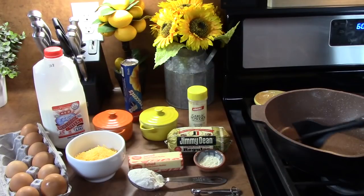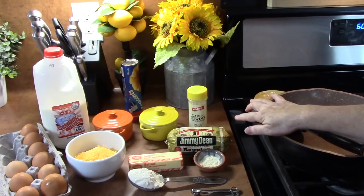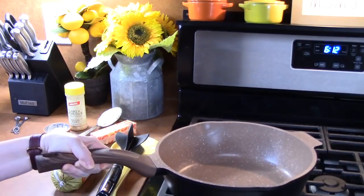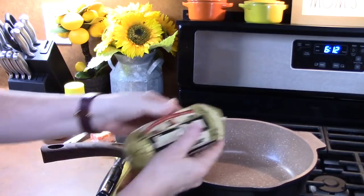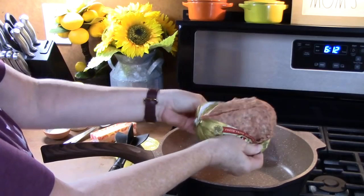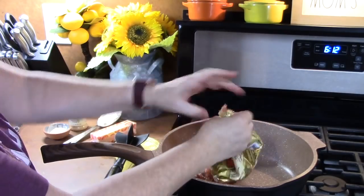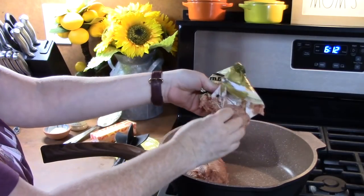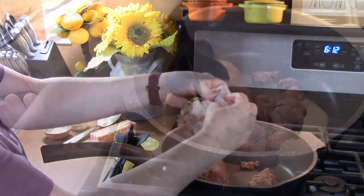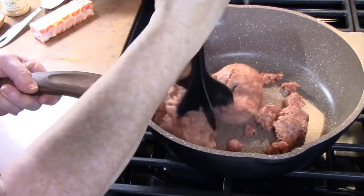We're going to start with a large skillet and turn it on to a medium-high heat, and we're going to add in our sausage. I'm going to start placing my breakfast sausage in. This is one pound, and it's a pork sausage. It's already seasoned, it's got good flavor, and it also comes in a hot variety, so if you want to add some heat to your dish, you can totally do that. I'm just going to take my meat chopper and start breaking up my sausage while it's browning.